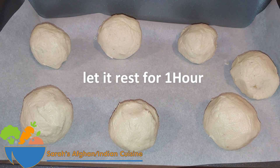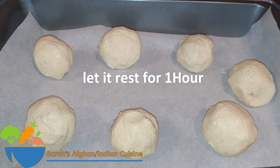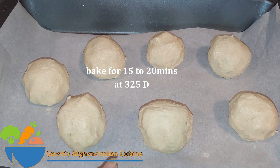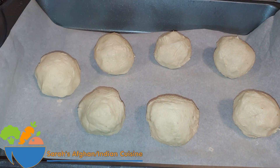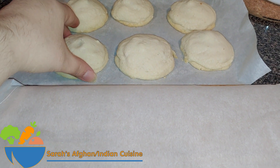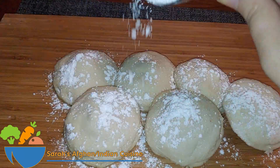You have to let the dough balls rest for about an hour, then bake at 325 degrees in your oven for about 15 to 20 minutes until they turn into a cookie shape. Afterwards, let them cool down. Once the cookies are ready, sprinkle some powdered sugar on top.